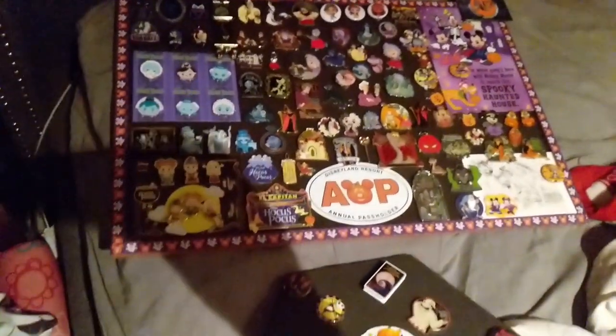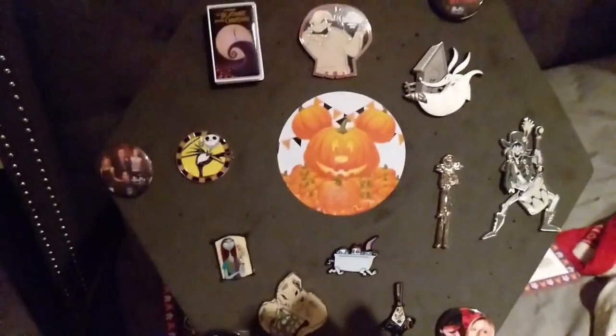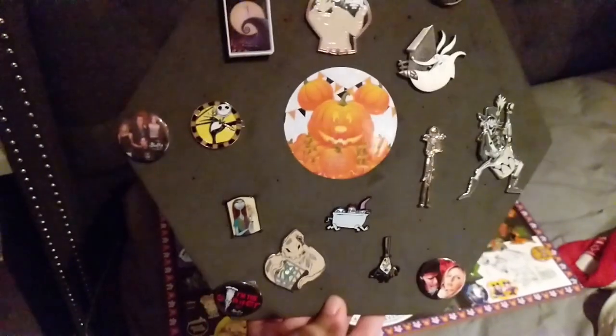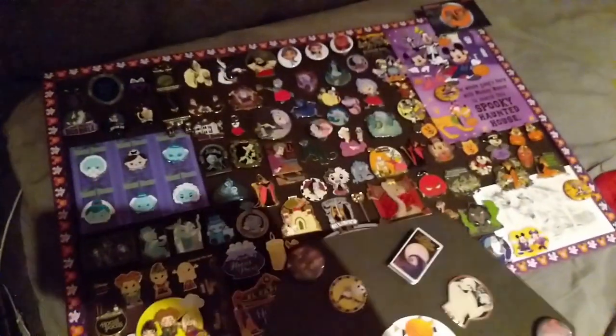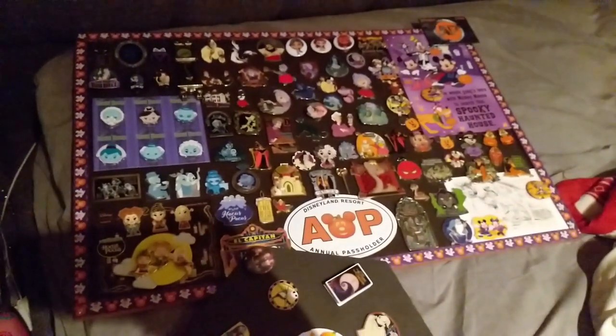And there we go — we just transferred it all onto the board. Unfortunately my Nightmare Before Christmas pins did not fit, so I put them on their own display and then I added my Buffy the Vampire Slayer buttons. But that is pretty much the entirety of it, and I'm going to go into detail on each of the pins next.